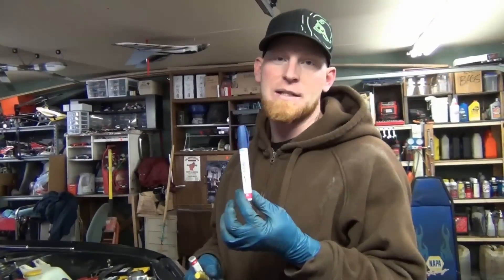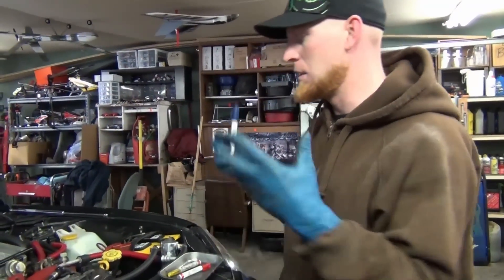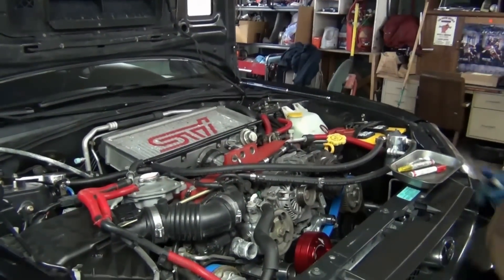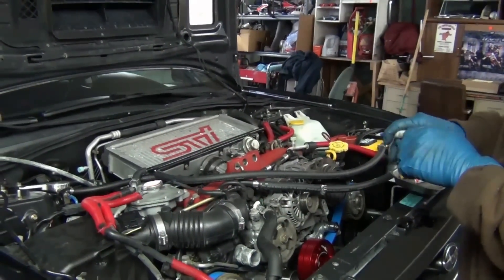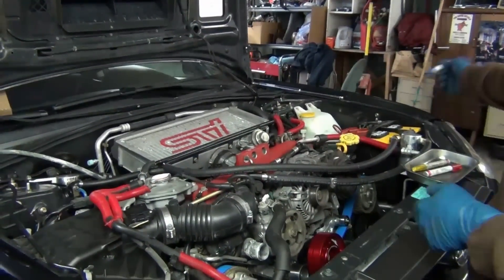I like paint pens best — a Sharpie is the best I can find at Staples nowadays. The paint scheme of this engine is obviously important to the owner of this vehicle, but with this much plumbing you have to do something to keep track of all of it, so that things go smoothly and correctly and you don't have to do a bunch of diagnosis at the end.